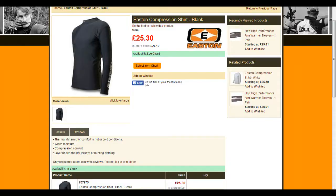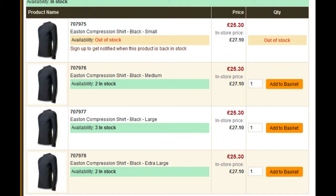The Easton Compression shirt comes in at just over 25 pounds, which is 46 Australian dollars or 41 US dollars. I had a bit of a problem trying to look up sizing — I couldn't find a sizing chart and had to guess which one would fit me.